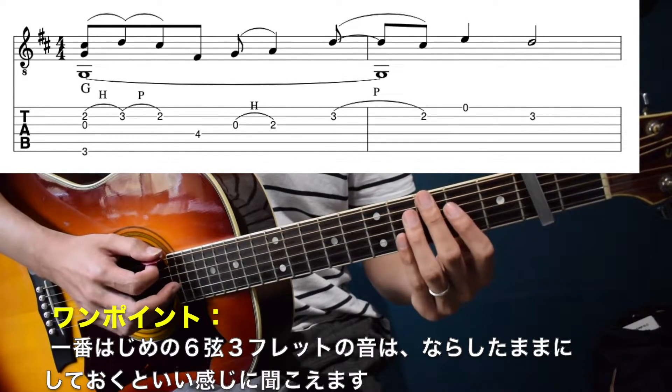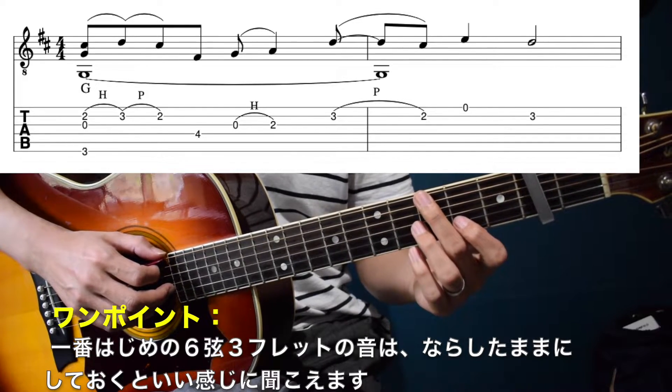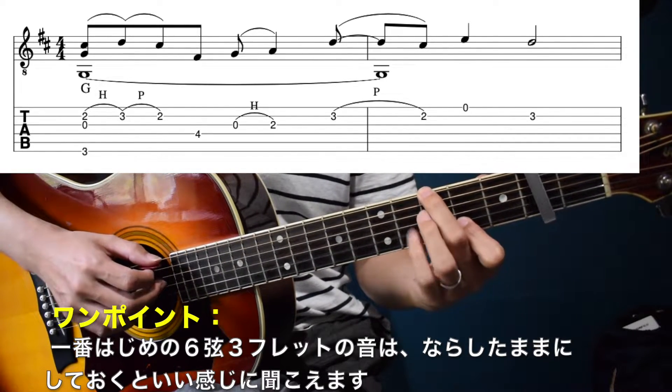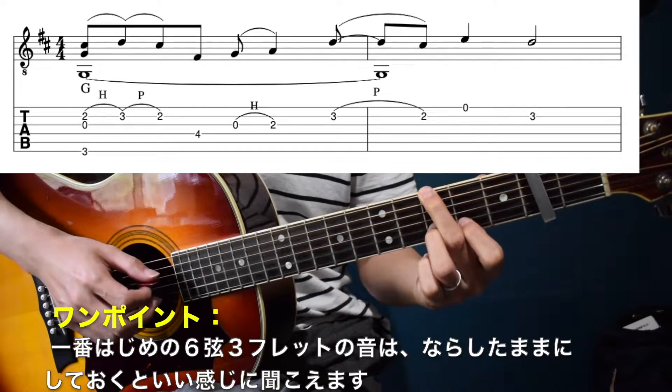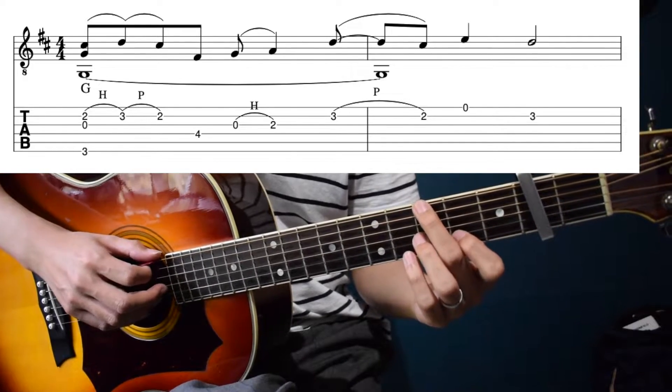ここもハンマリングで行っています。一つポイントなんですけれども、一番初め、GのDrop音、この音ですね。これはできるだけ伸ばしておいた方が、フクヨカにいい感じに聞こえます。ずっと押さえっぱなしになる感じですね。これが離れてしまうと、